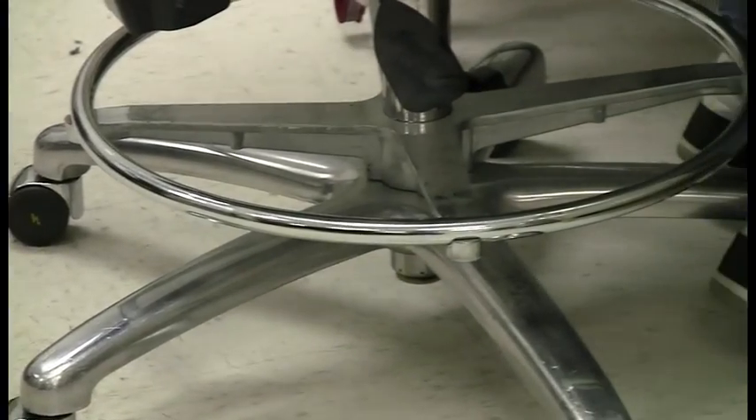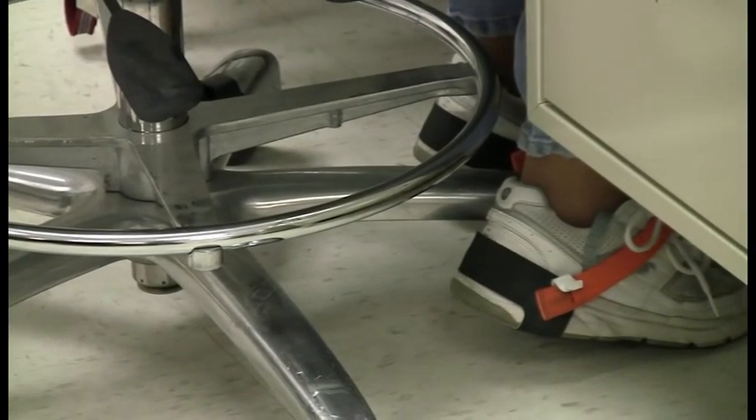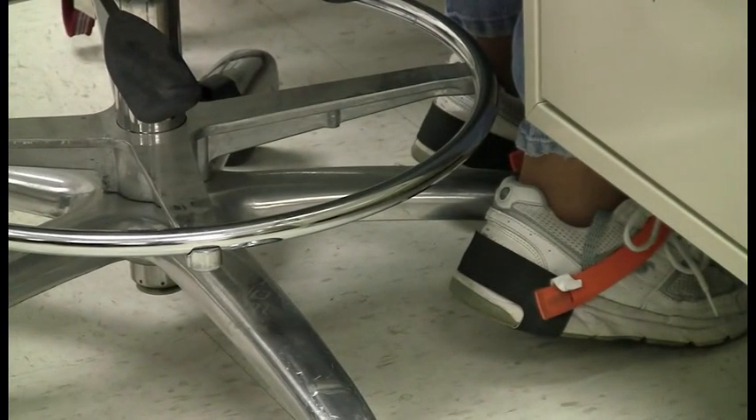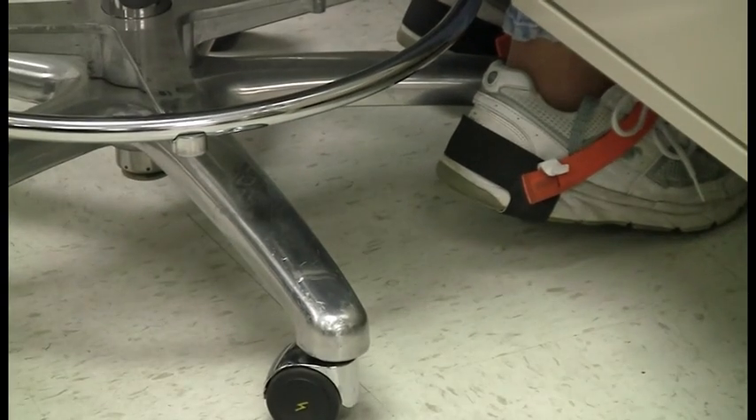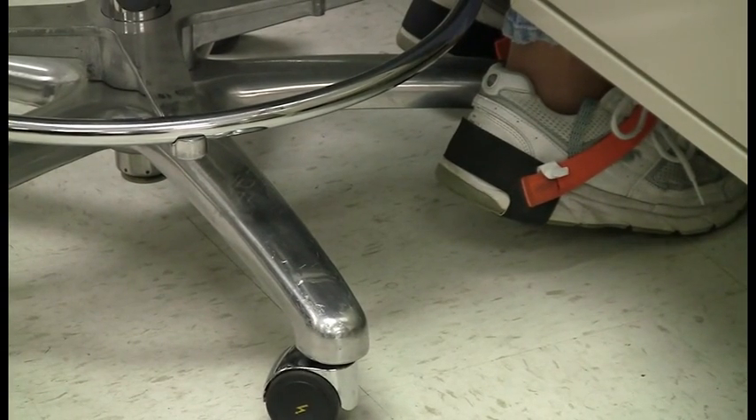Now let's pan over here and look at her feet. You can see she has a shoe on. They do make an ESD safe shoe, but also you can wear heel straps if you don't want that. On the heel strap, you've got a little cord that's got to go inside the shoe — it doesn't have to go directly against the skin, it can go up underneath your sock. Your feet are going to create moisture, which is going to create a conductive path to this strap.